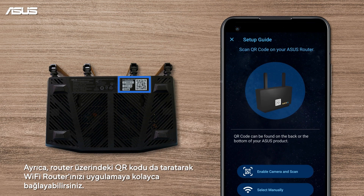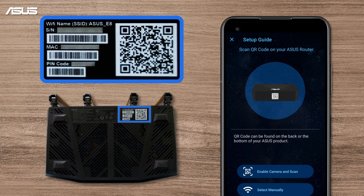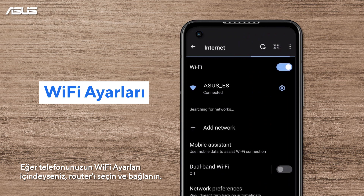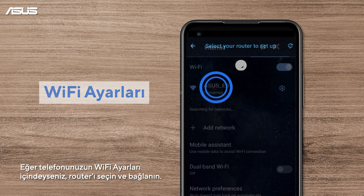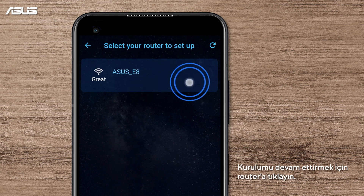You can also scan the QR code on the router to easily connect your Wi-Fi router and the app. If you are in the Wi-Fi settings of your phone, choose and connect to the router. Tap on the router to continue the setup.